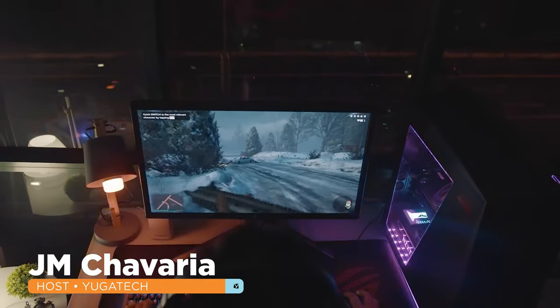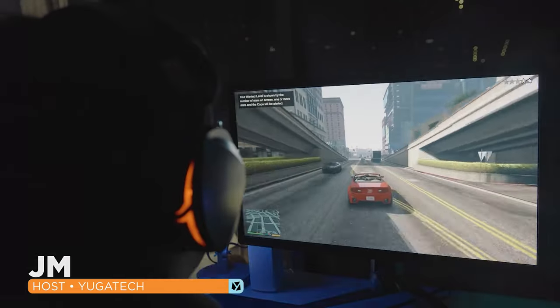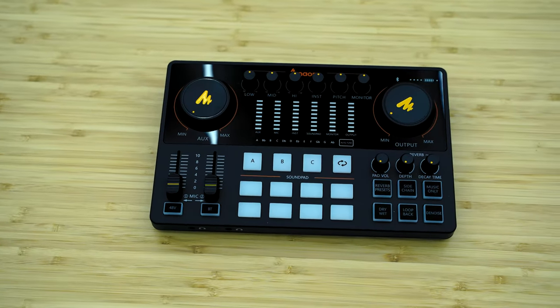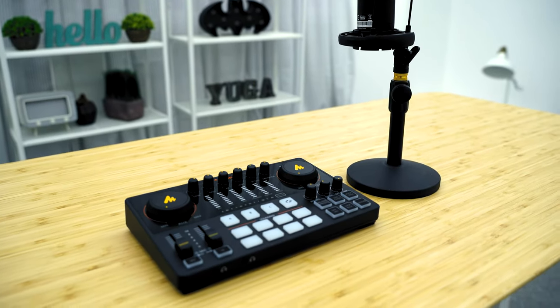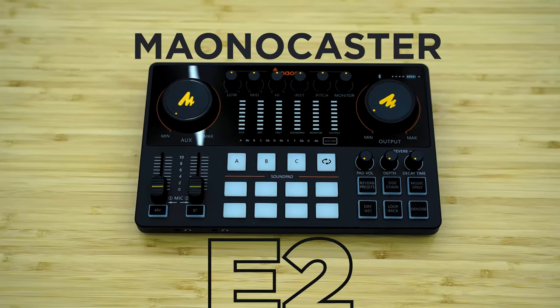With so many people turning to streaming as a career, it's no surprise that more and more are looking for the necessary equipment without breaking the bank. Enter the Myonacaster E2, jam-packed with features that doesn't overwhelm you as a beginner and, even more so, does not overwhelm your wallet. Hey everyone, this is JM of Ukatec and let's have this portable studio set up for a hands-on review.